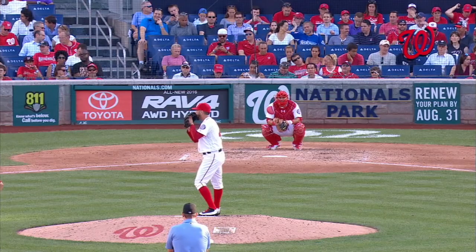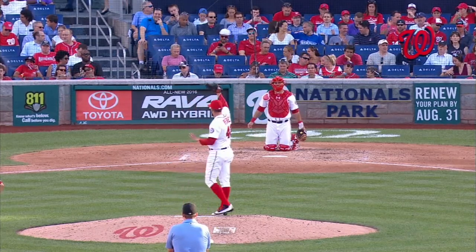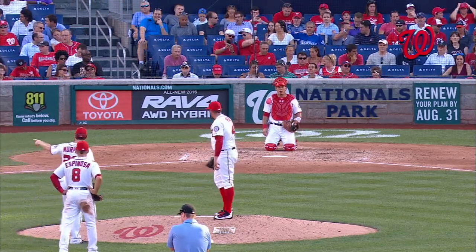Here it is — this is what we're talking about. This is a warmup pitch. Then watch him grab for his back right there.